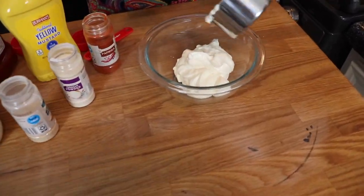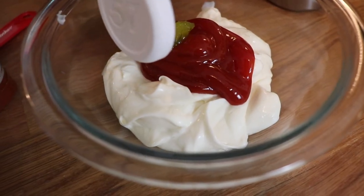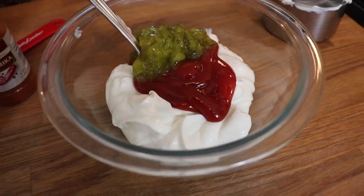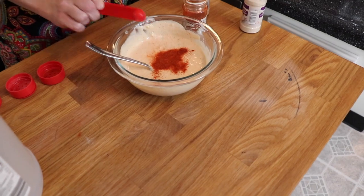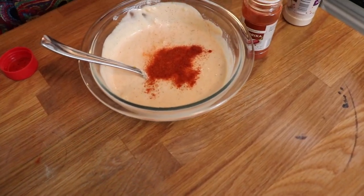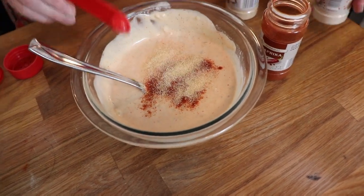For the special sauce I started with a classic Thousand Island base: one cup of mayonnaise along with a quarter cup of ketchup and a quarter cup of sweet pickle relish. Then to spice that up I added about a teaspoon of yellow mustard, two tablespoons of distilled white vinegar, and for seasonings a half teaspoon of paprika — which gives it that nice pinkish color — along with a half teaspoon of garlic powder and a full teaspoon of onion powder. When you combine all of this together it is just going to have that unmistakable special sauce flavor.